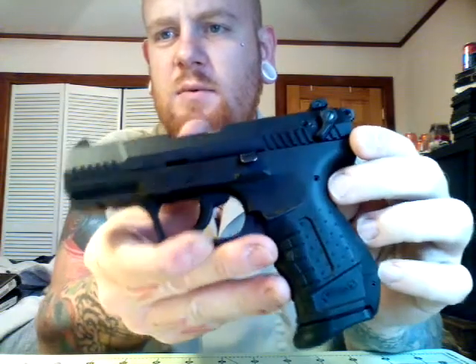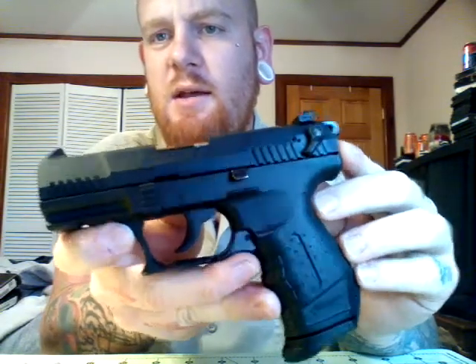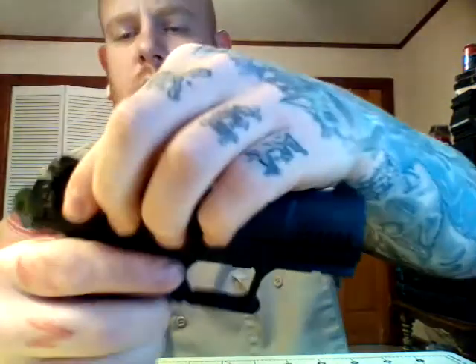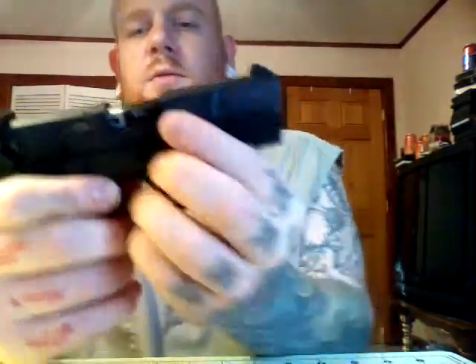This is the gun. As you can see, it resembles the PK 380 a lot. It is the .22. It does have the ambidextrous safety and the ambidextrous magazine release. I believe this magazine holds 11 rounds. It is clear. It comes down like this, just like the PK 380 does, to take it down.